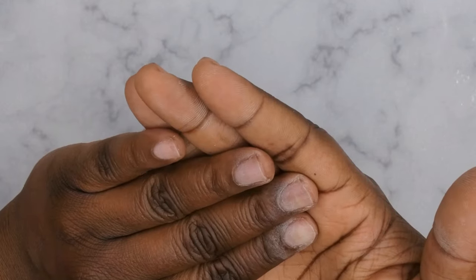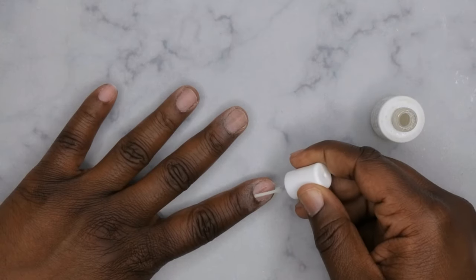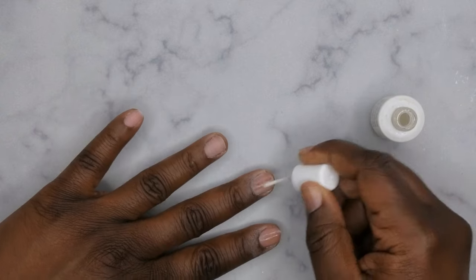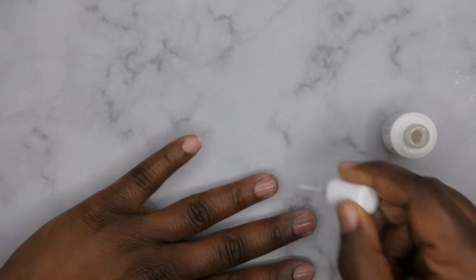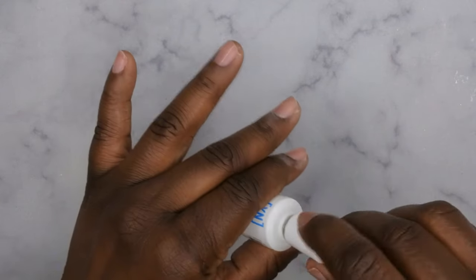Next, you'll go in with a primer. I'm going to be using my primer from Young Nails — it's Protein Bond — and you'll apply just one coat to all the nails. I'm going to be doing this with a pop-off method, so the primer is optional if you want them to come off a little bit quicker. You just do one quick coat of that on all of the nails.